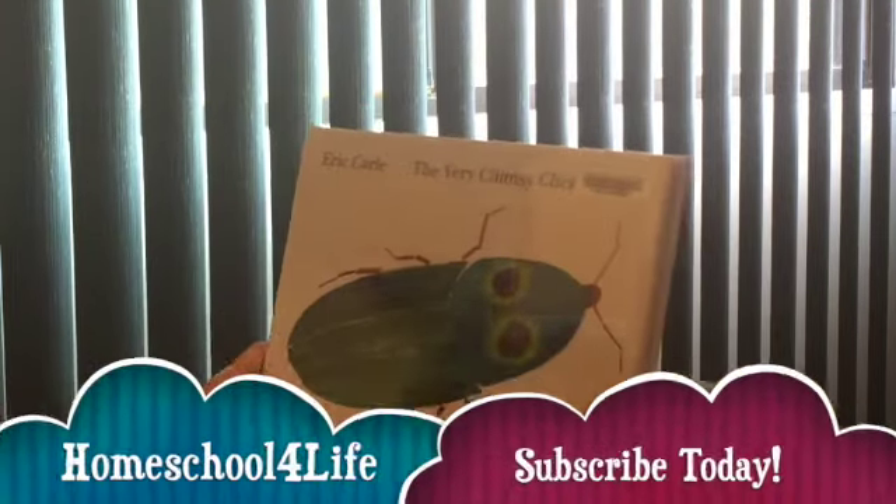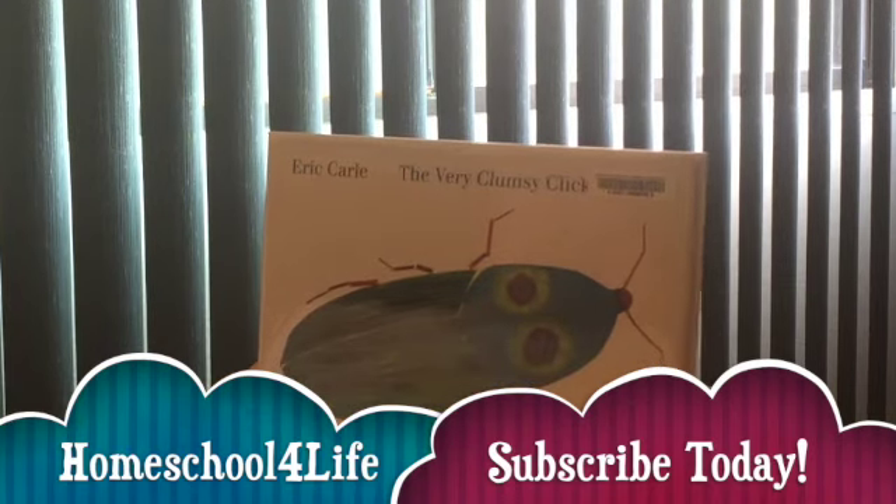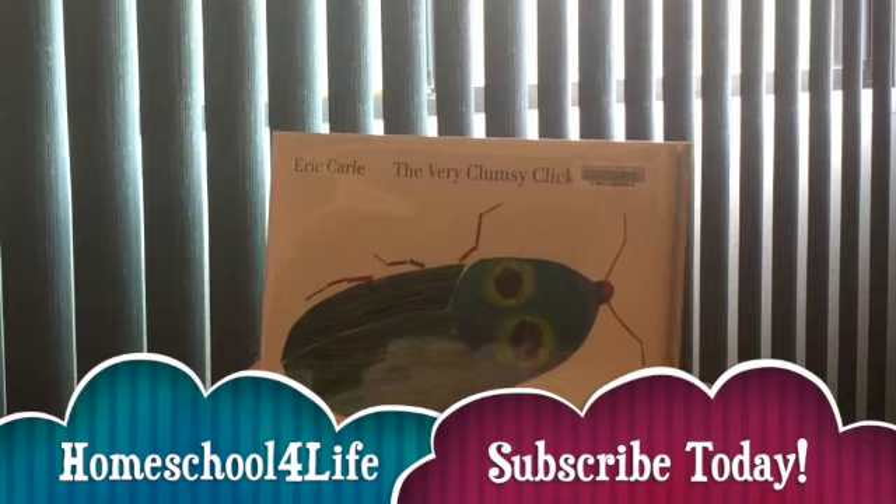And for more books and resources, just go to homeschoolforlife.org and click the subscribe button below for YouTube. Thank you.